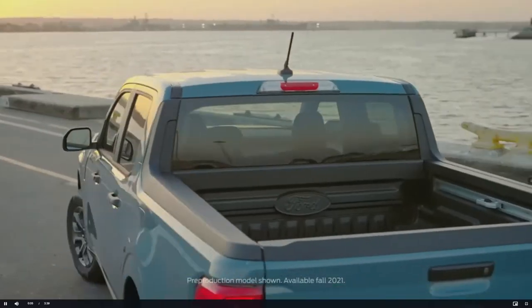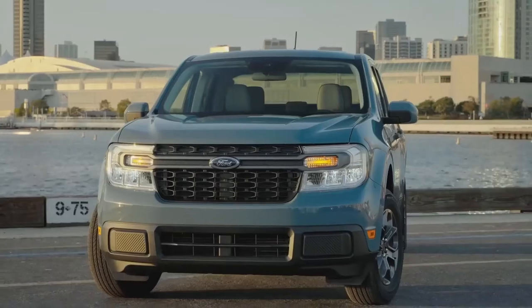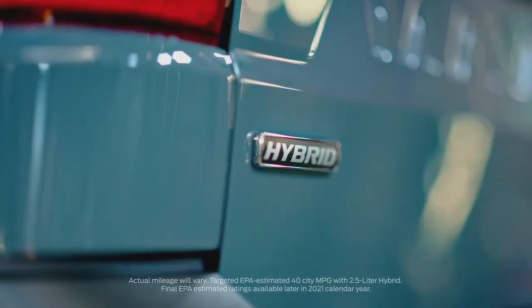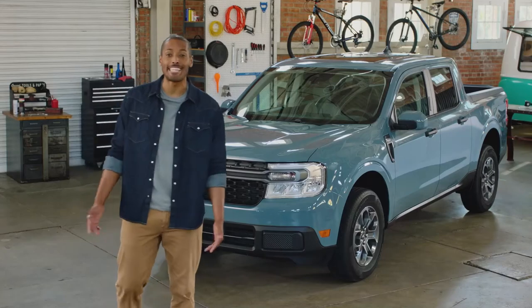The Ford Maverick is a new kind of pickup — versatile and capable, built for makers and doers, stunningly fuel efficient, and built tough. It's the truck for people who never knew they needed a truck. Here's everything you need to know about the all-new Ford Maverick in just three minutes.